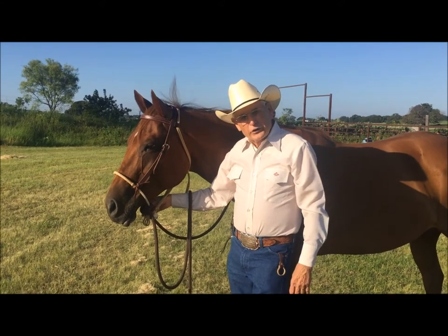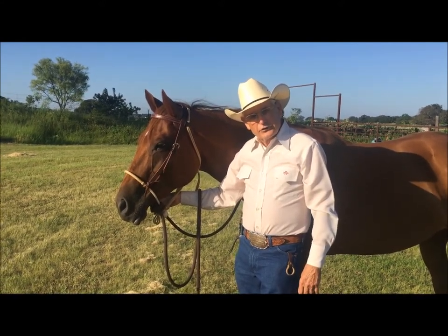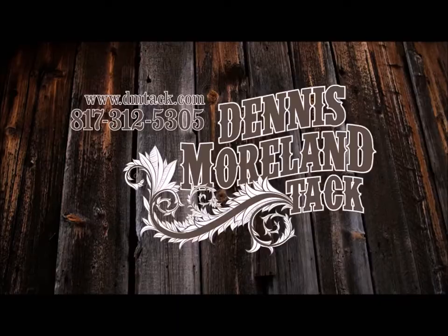Thank you for joining us today to learn how to measure for your Texas hackmore. For more tips and to take a look at some of the country's finest handmade tack, log on to dmtack.com.